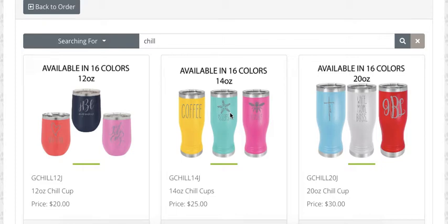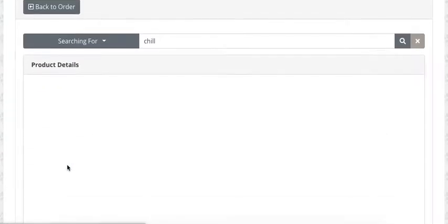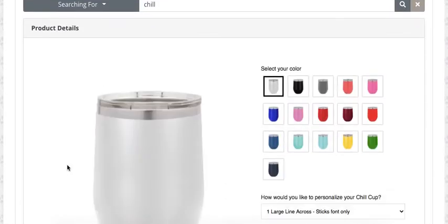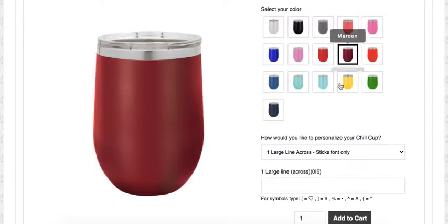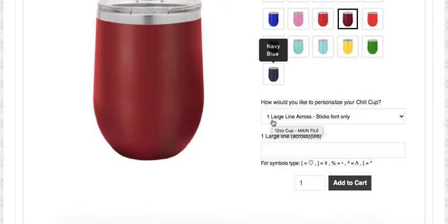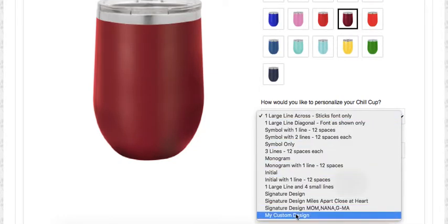If you have a custom design you'd like to put on one of our chill cups or bottles, it is super simple and I'm going to show you how to do it today. Go to my website, go to the chill cups, click View. I'm going to order a 12 ounce cup today with a special design. You can choose your color — today I'm going with maroon.